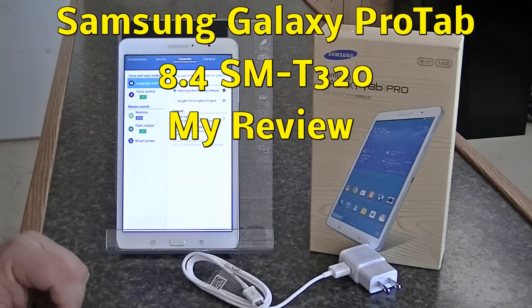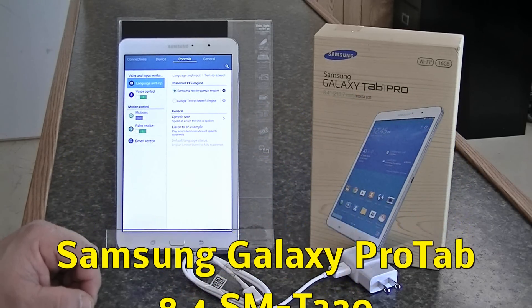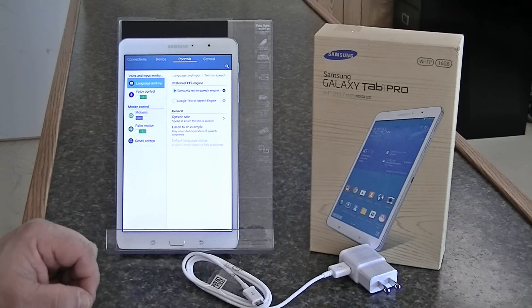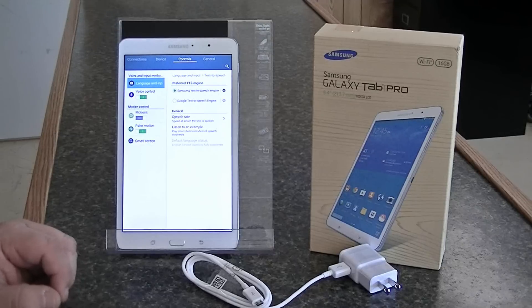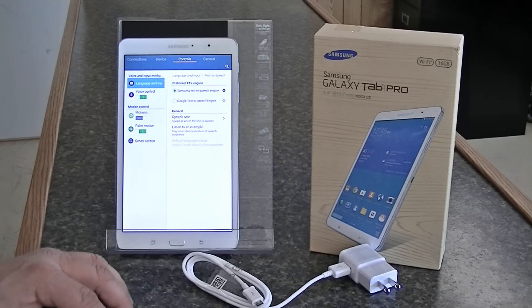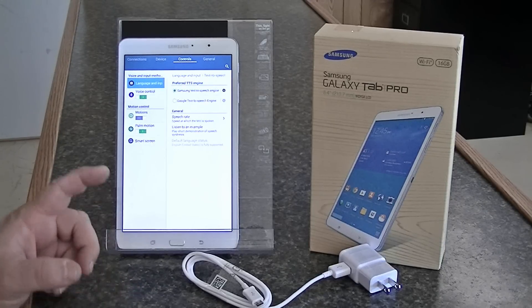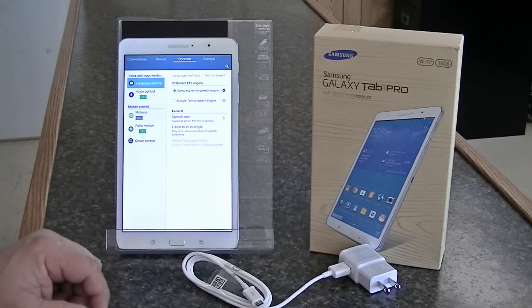Today we're going to be reviewing the Samsung Galaxy Tab Pro 8.4. The model number is SM-T320. It's available on Amazon or Tiger Direct for $399 for the 16 gigabyte storage unit or $499 for the 32.